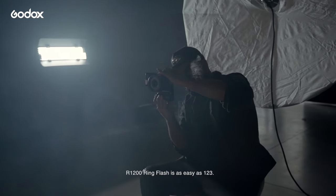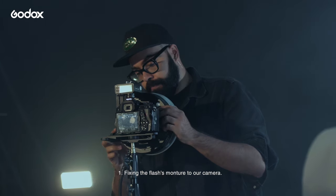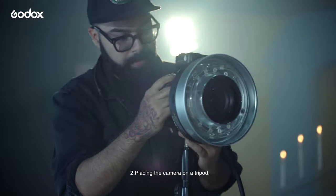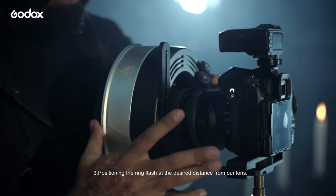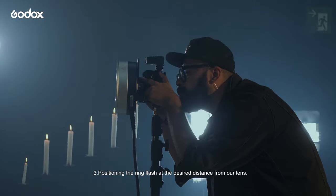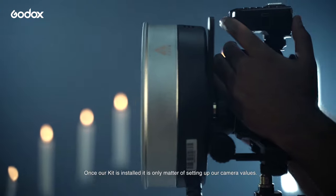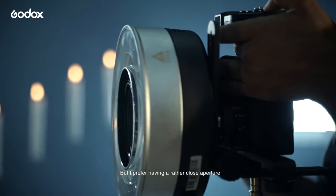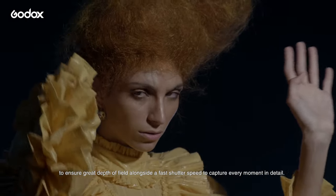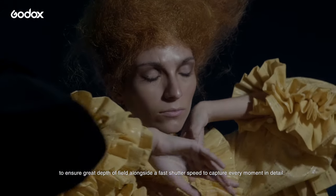Setting up Godox's R1200 ring flash is as easy as 1-2-3. First, fixing the flash's mount to our camera. Second, placing the camera on a tripod. And third, positioning the ring flash at the desired distance from our subject. Now, once our kit is installed, it is only a matter of setting up our camera balance. I prefer having a rather closed aperture to ensure great depth of field, alongside a fast shutter speed to capture every moment in detail.